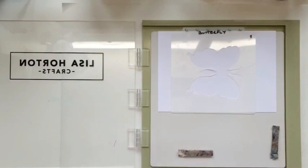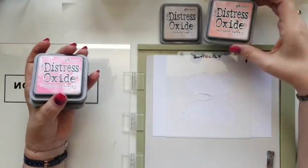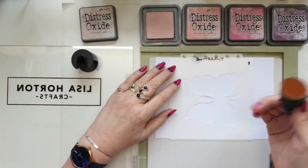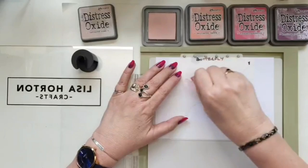First things first — layer one butterfly. I'm going to use the same colours I've used for my base card: tattered rose, saltwater taffy, picked raspberry, and seedless preserves, because I just think they all go together really lovely. So layer one, we're going in with tattered rose. Tattered rose is going to be layer one and layer two — layer one doesn't need to be particularly deep because it's just the base of the butterfly.